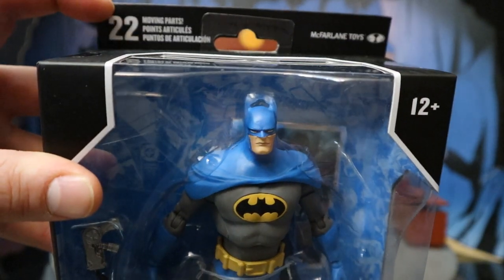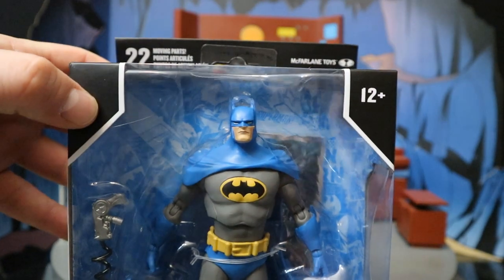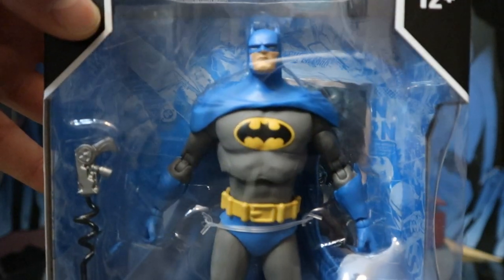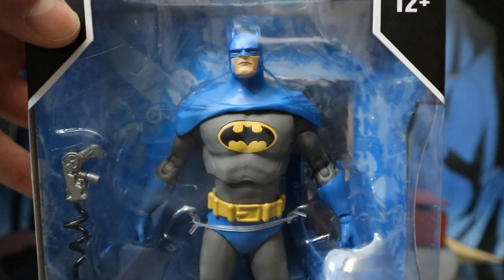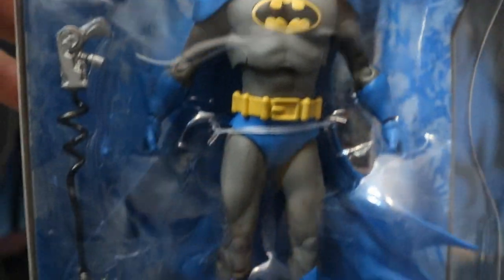The top of the package says 22 moving parts, McFarlane Toys, age 12 plus. Here's the figure. Now this is the exact same mold as the Detective Comics Batman. I know some people are disappointed with how small the head was and the kind of bulky torso articulation. None of that has changed, just FYI. But he's in that blue and gray classic Batman color. Got the oval in the middle. Grapnel gun. Batarang. Stand in the background. Collector's card back there.